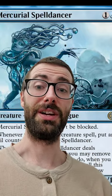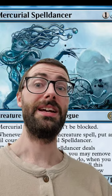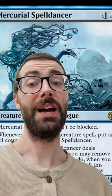Do you actually know how this card works? Mercurial Spell Dancer is really neat. If you control multiple of them, you can actually copy the same spell with both of them.